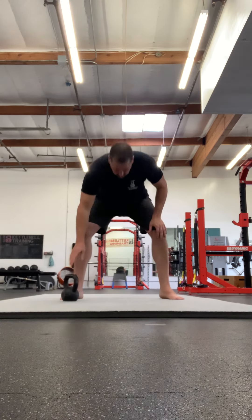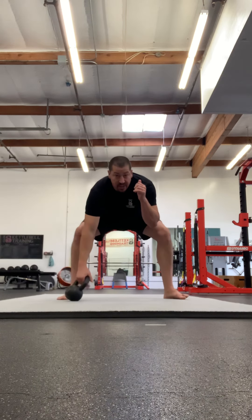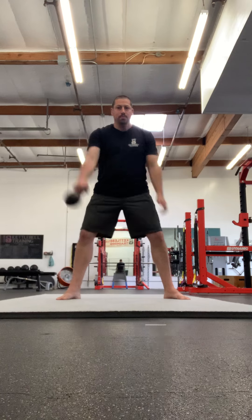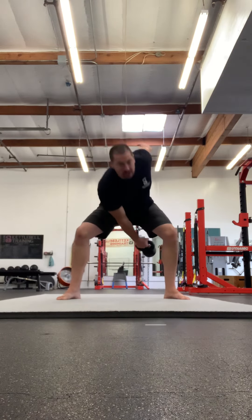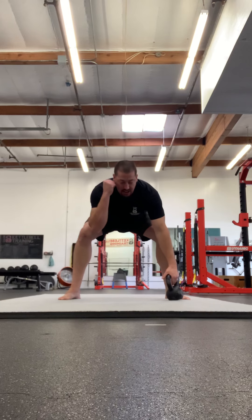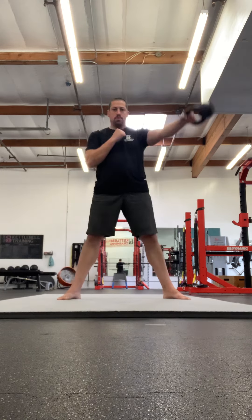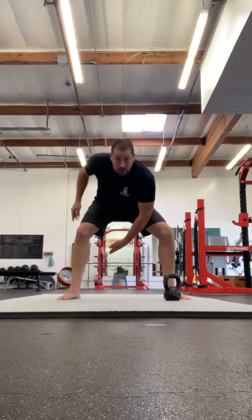The 45 degree swing. Set up with a wider than typical swing stance, the bell in front of one foot. Whichever foot it's in front of, that's the hand that's going to have the bell. Hike the bell back between your legs at about a 45 degree angle and cast it out to the side — getting some deliberate thoracic rotation in the bottom. Same thing on the other side, hike back at 45 degrees. Notice the torso is basically staying up and down, but the shoulder is coming through and that's creating rotation in the spine. Keep it light.